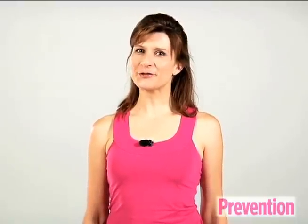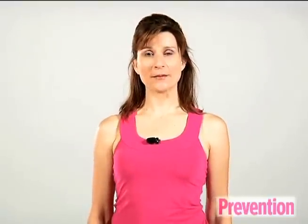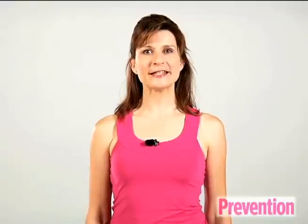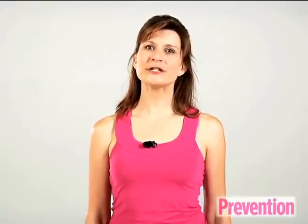All you need for this routine is a set of free weights. Choose ones that you can lift for at least eight times, but no more than about 12 reps. You're going to repeat this sequence of exercises three times, and aim to do this workout two or three days a week.